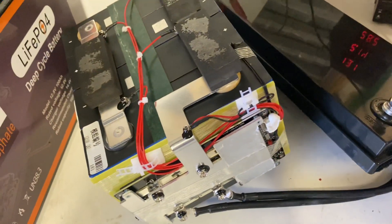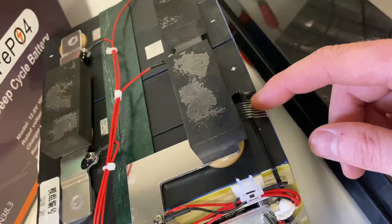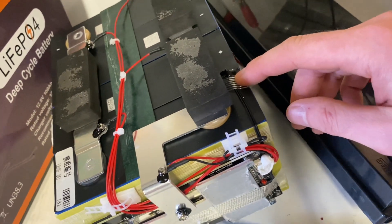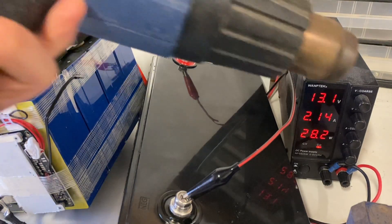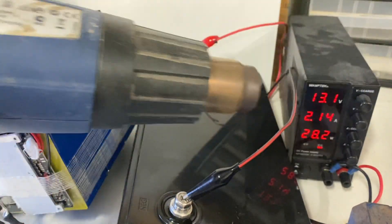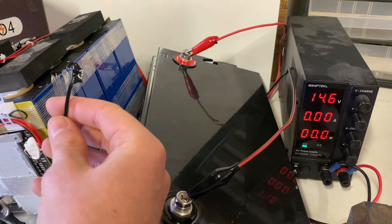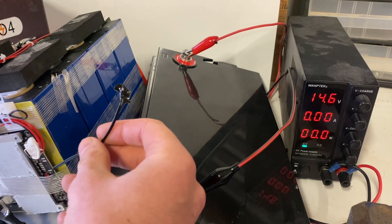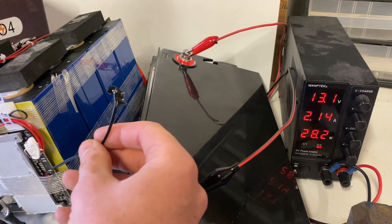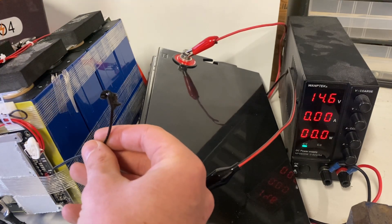We added a charge to the battery using our DC power supply and we're going to test the temperature sensor to see what kind of protection we have. First, let's test the high temp protection using a heat gun. It triggered and cut off — it's working. Let's pull it down and see if it starts charging again. Yes, we're charging again. Hit it again with heat — and it cut off. Very nice.